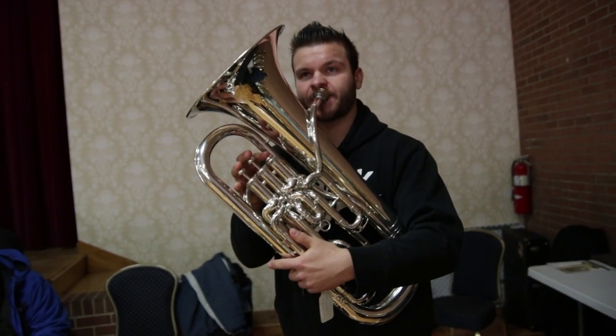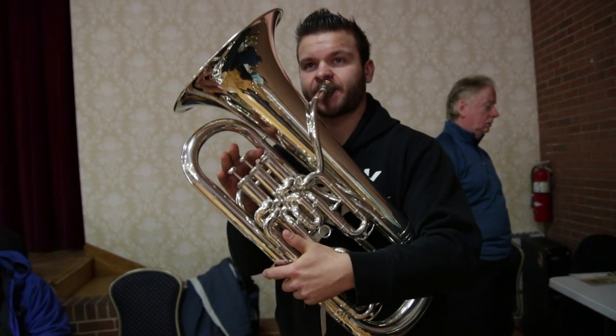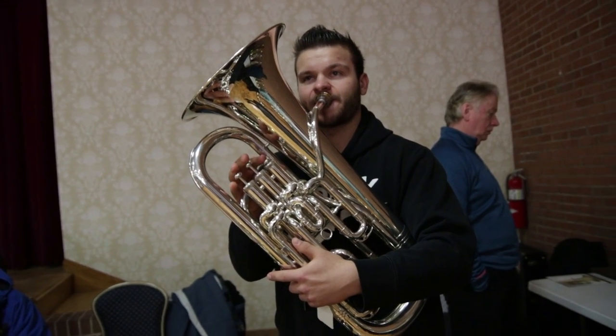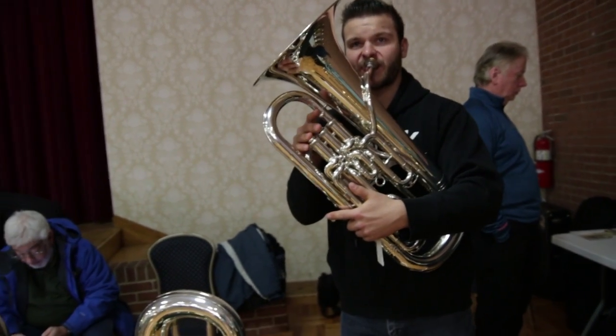Moving on to accuracy — the accuracy was actually pretty good. It had a little resistance making it easy and comfortable to play, the response time was really good, the pitch seemed pretty consistent throughout all the ranges, and the high register seemed pretty centered as well. Overall, a thumbs up when it comes to YEP 642 accuracy and centering.